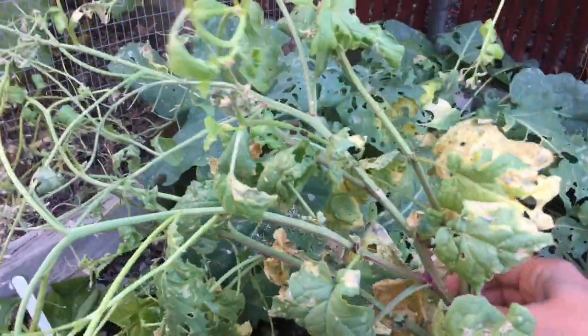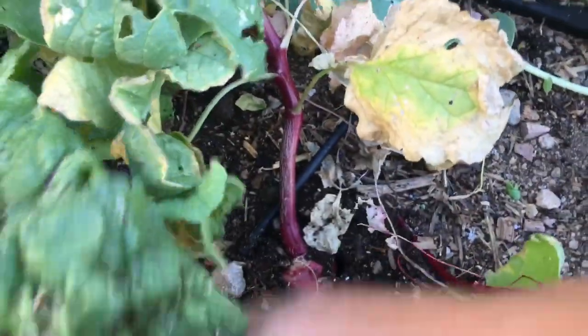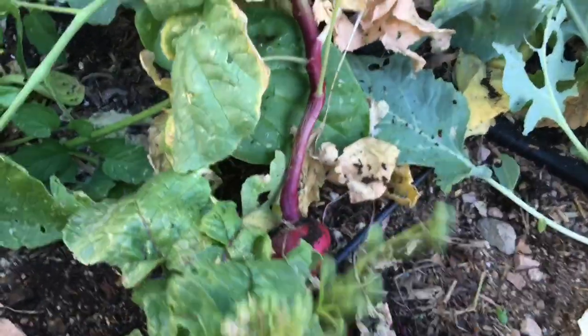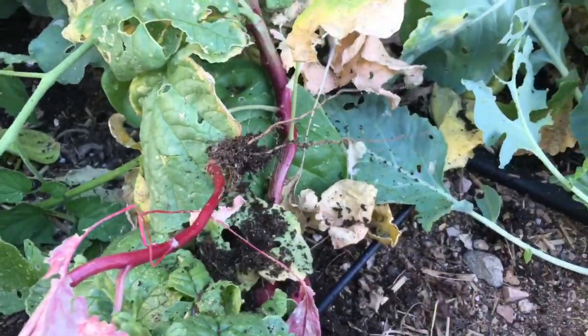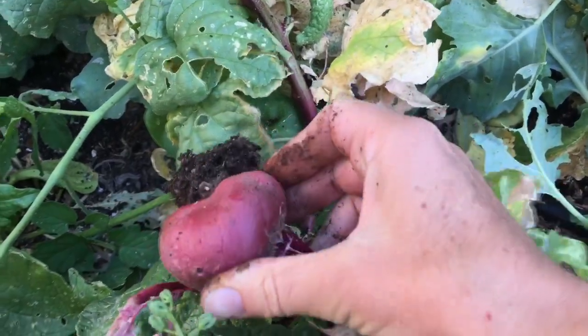Look how long this radish stem is — it's just huge. Let's see what the radish is doing down here. So it didn't make a huge radish, but it still has a good little radish there. Another one didn't make anything at all. And let's see this one — that's a good size radish there.